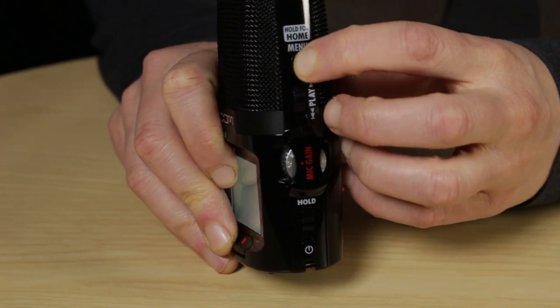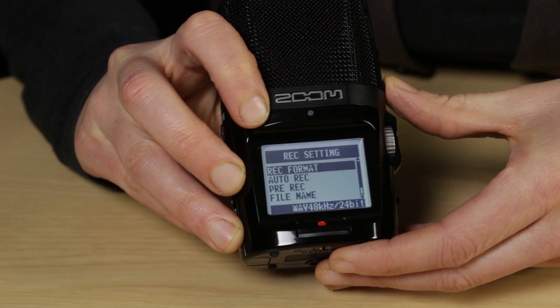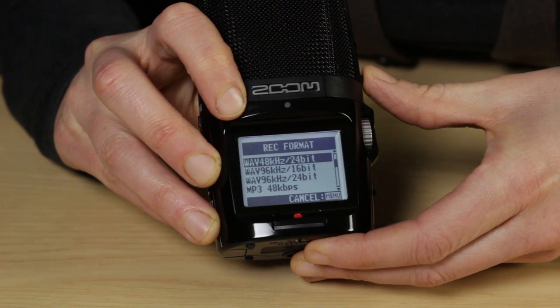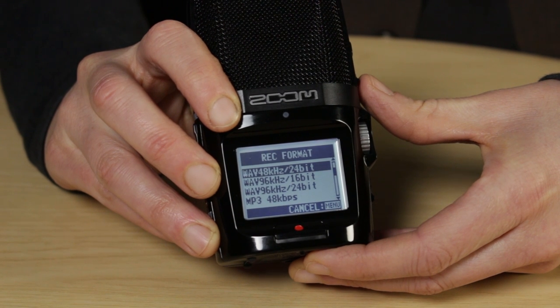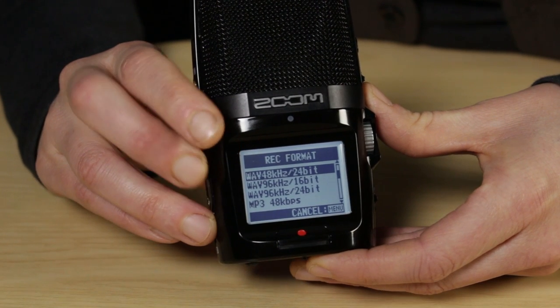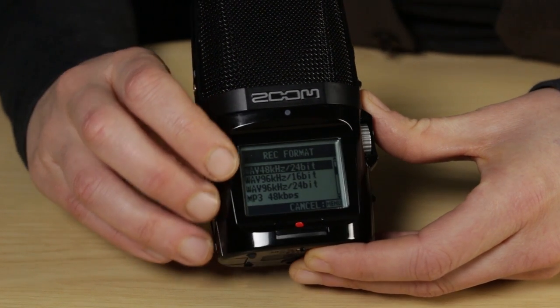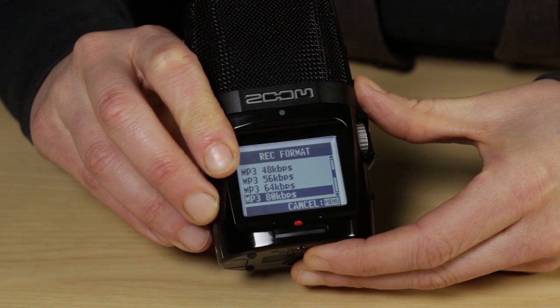There are two core things I want to show you in the main menu. Firstly, how to change the format of the audio file you're recording. Go into the menu, scroll down to record, press in to select, then press in again to select record format. We recommend you record in WAV format because that's going to give you uncompressed audio — 48 kHz at 24 bits gives really great quality, but the file sizes are quite large. The Zoom also records in various flavours of MP3, which are smaller files but compressed audio, so the quality isn't going to be as good.